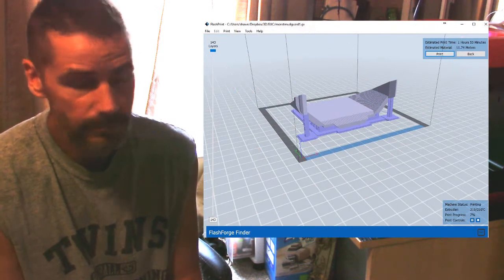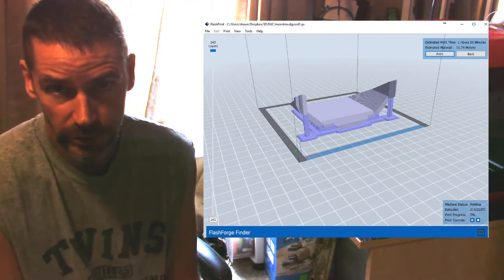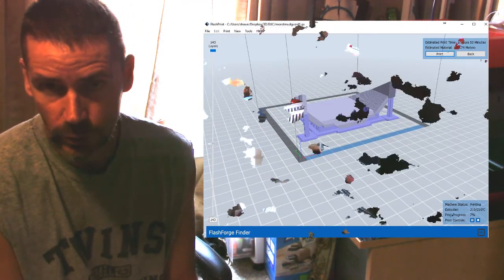As far as the slicer — the FlashPrint 3D slicer that comes with the FlashForge Finder — I think it's pretty good. I haven't really had a problem with it. It's intuitive enough that I figured out how to do basic things like resizing and moving models. For the Widowmaker gun that we printed, I actually had to slice the pieces in order to print them.